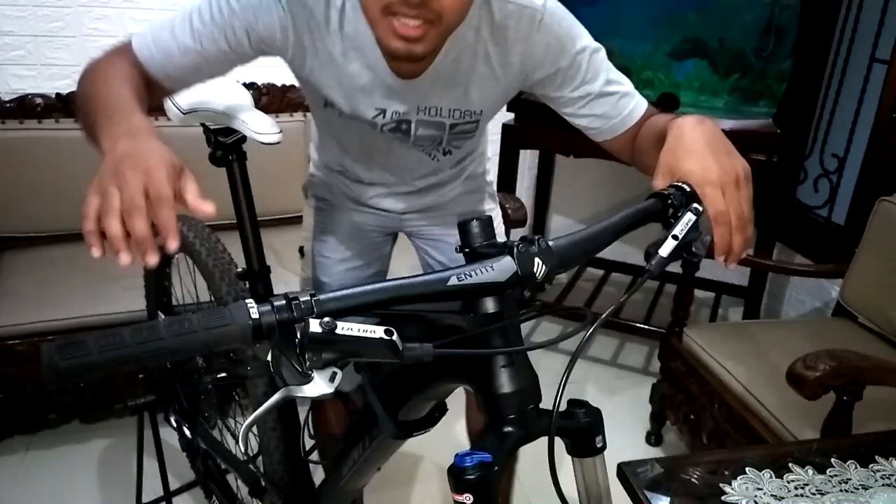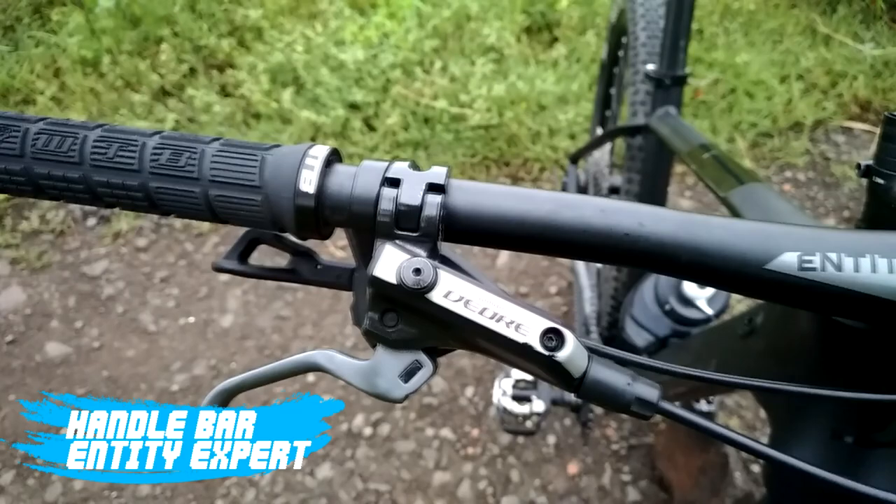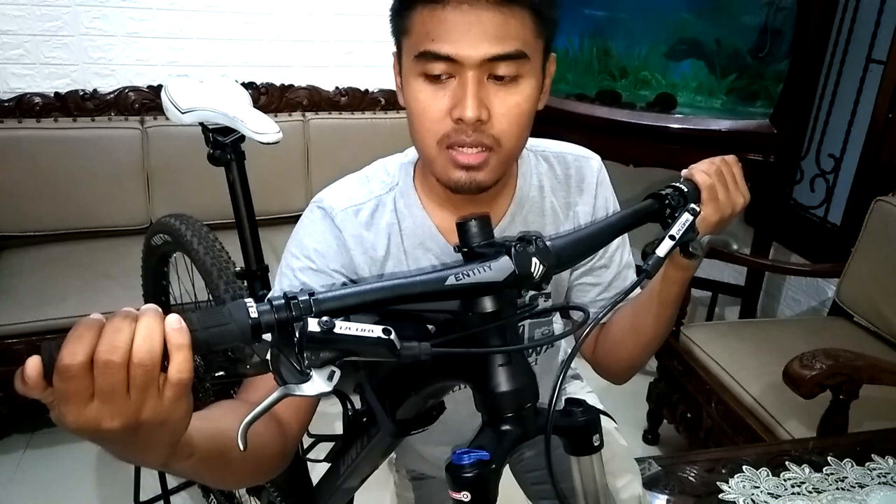Langsung aja saksikan terus video ini. Oke, langsung ke bagian cockpitnya nih. Pertama, ini handlebar. Handlebar gue pakai dari NTTXpart. Ini copotan dari Cinch Lines, dengan panjang 720mm atau 72cm.